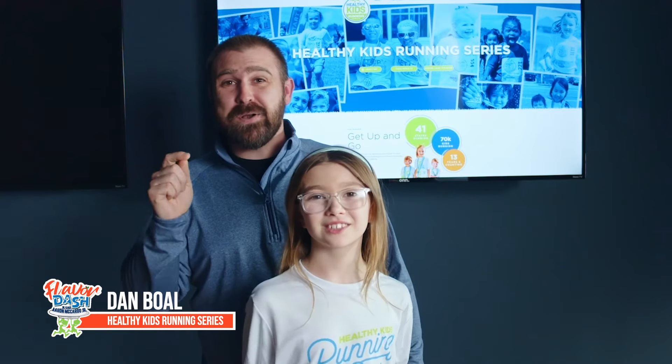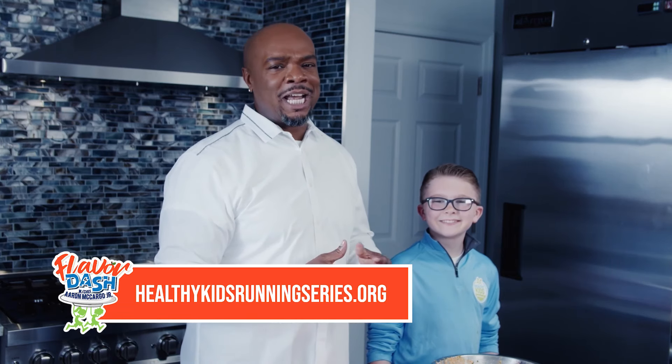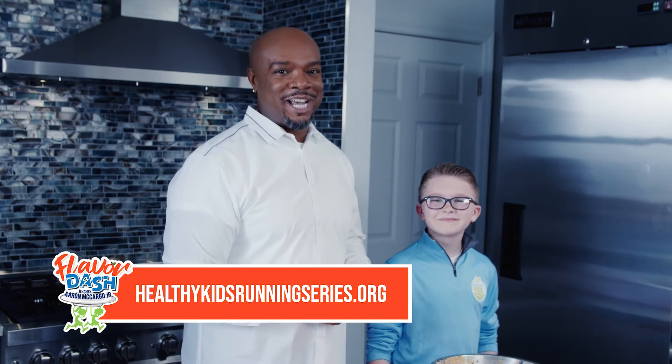Speaking of Flavor Dash and flavor — Yo Dan, school us on what Healthy Kids Running Series is all about. At Healthy Kids we want to develop practices that start now but last a lifetime, so you have a healthy lifestyle not just as a child but as a teenager, young adult, adult, and even as a senior to maximize the best of your life. We want to make sure you're not only running healthy but eating healthy, because what you put in determines what you put out on the race. Back to you, Chef. Thanks Dan. So here you have it — our Buffalo Chicken Cucumber Bites. Really simple and easy to make with your kids or by yourself. If you're interested in more Flavor Dash recipes, check us out at HealthyKidsRunningSeries.org.